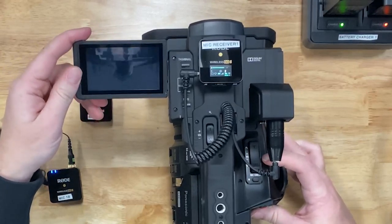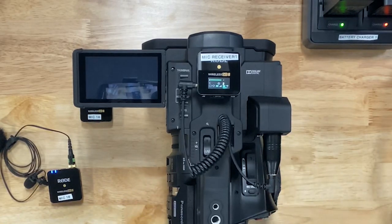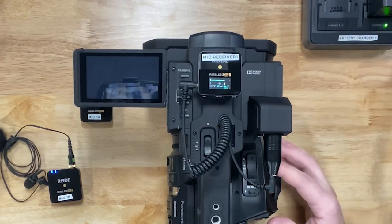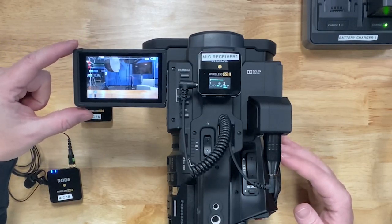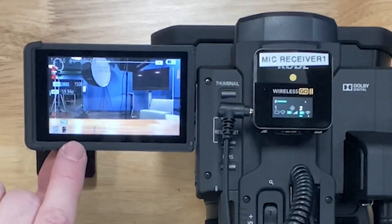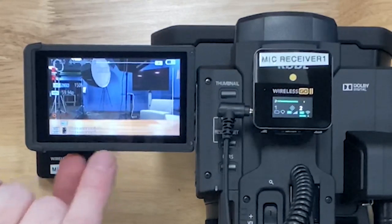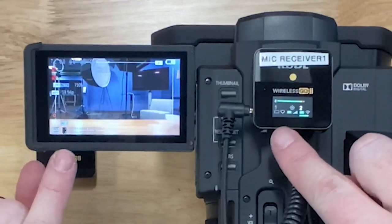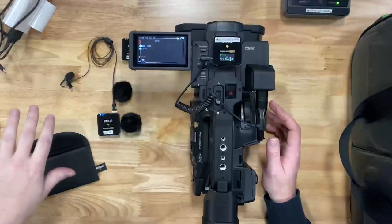Once we have it plugged in, we're going to check the audio level on the camera itself to make sure the camera is receiving sound. Turn the camera on and you'll see at the bottom there are white bars moving across the screen that are consistent with the green bars on the receiver. That means we're getting sound and we're good to go.